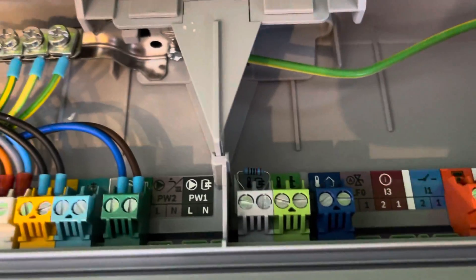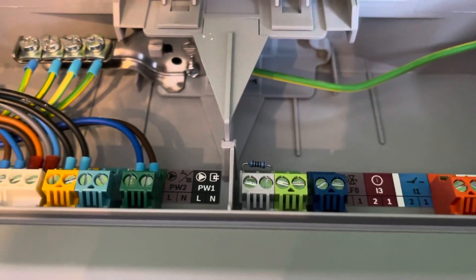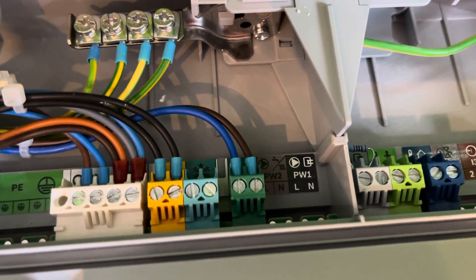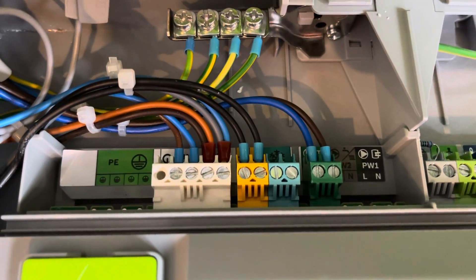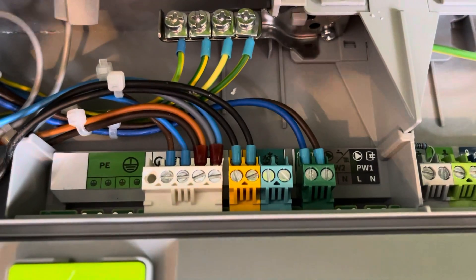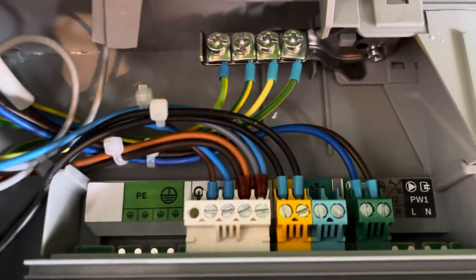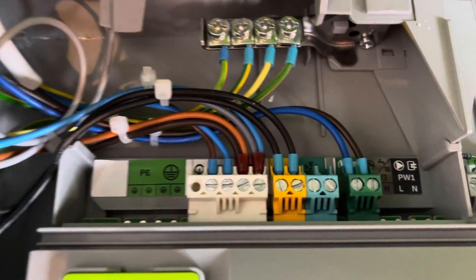Like I said, on hot water priority, I've put a 10k ohm resistor in where the hot water sensor would be, so the boiler thinks it's about 30 degrees Celsius. I've wired the primary pump into the primary pump connection, and I've done the hot water switch live in and the heating switch live in as well.